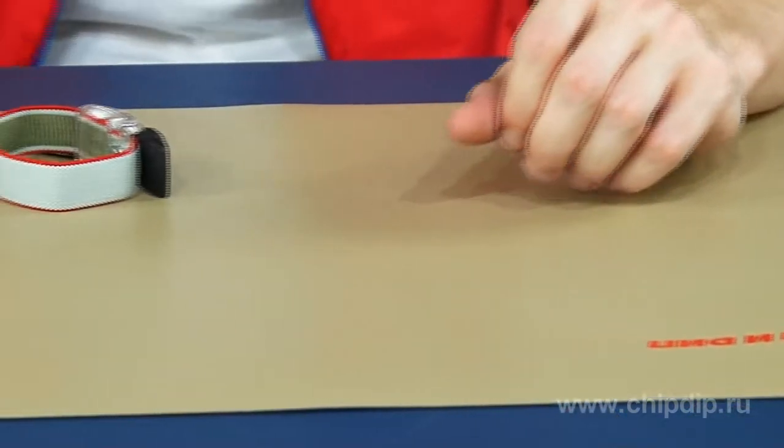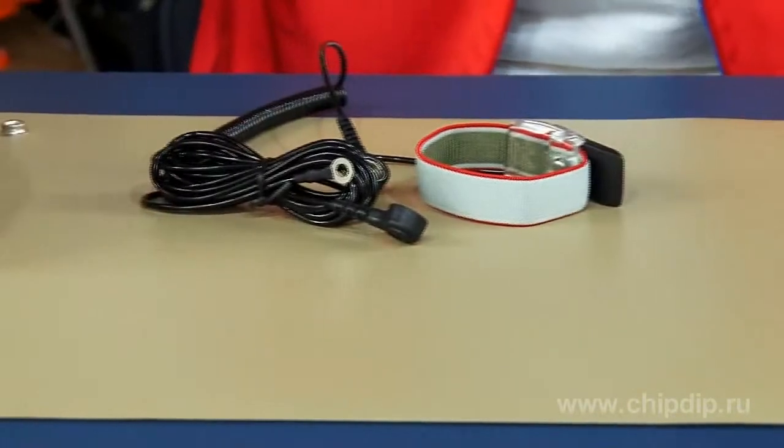Let's look at an antistatic kit by Italian brand Elmi. It contains primary antistatic protection means, namely a tabletop rug, a band, and an earthing set.